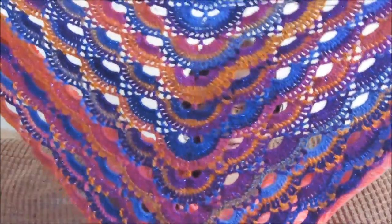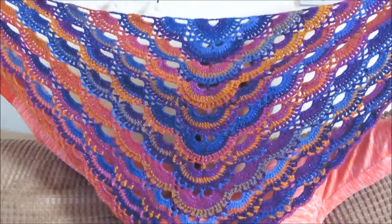It's shade 3570 Sunset — 98% premium acrylic, 2% polyester. I used a 4mm hook. There's no yardage on the label that I can see. Absolutely beautiful yarn, highly recommended — and that's it for today!